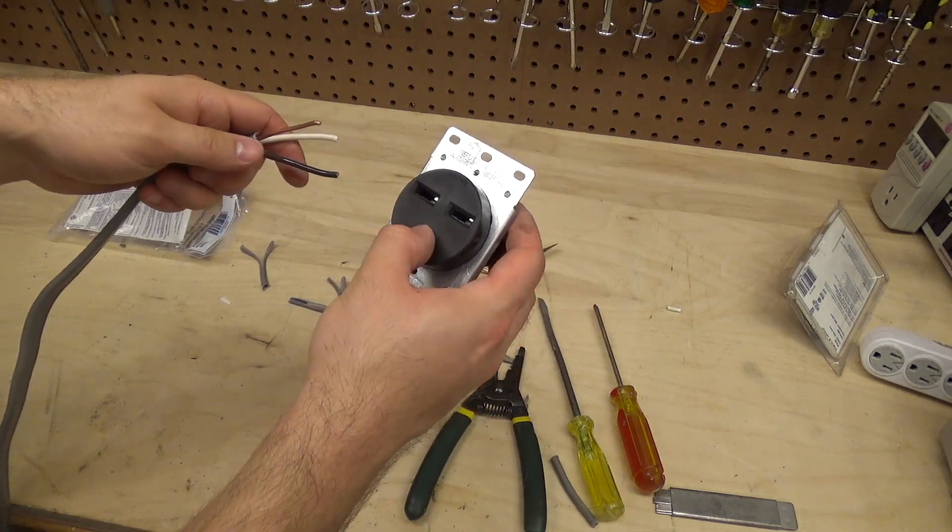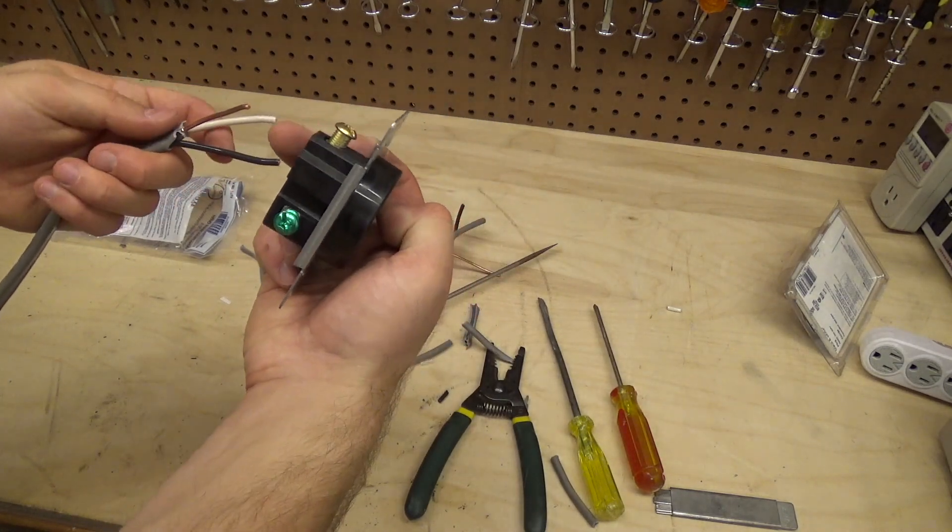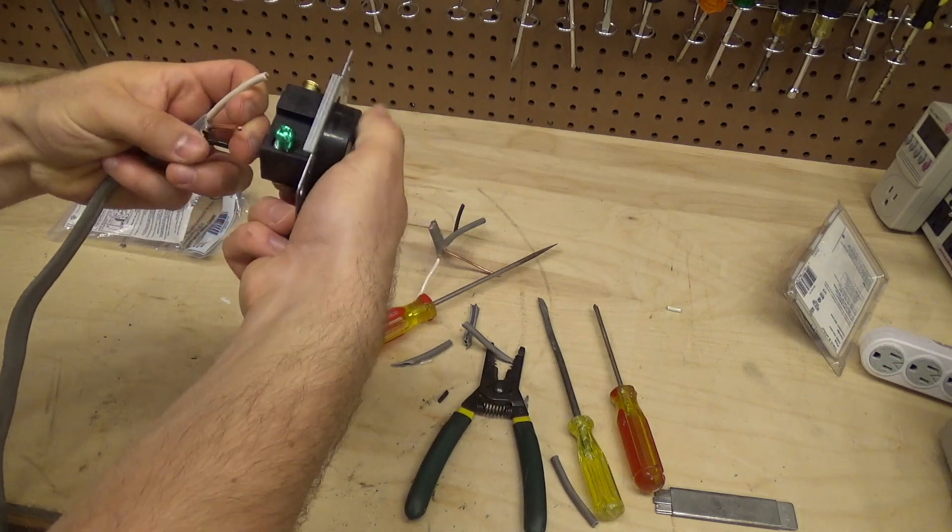This should be the high side, so the black wire would go in there — like that.